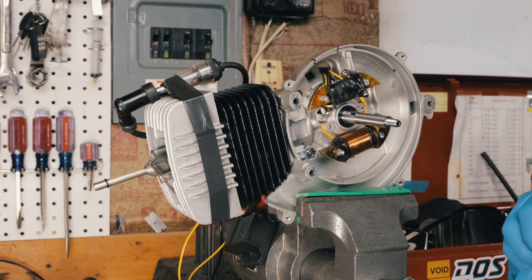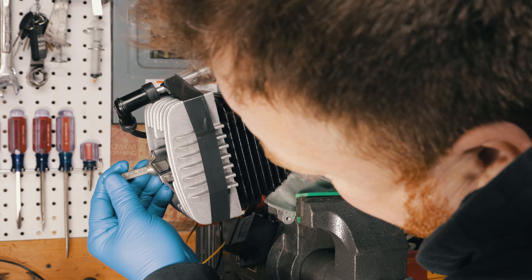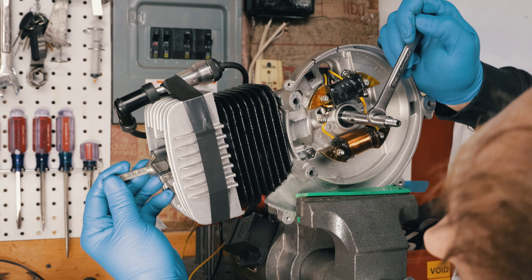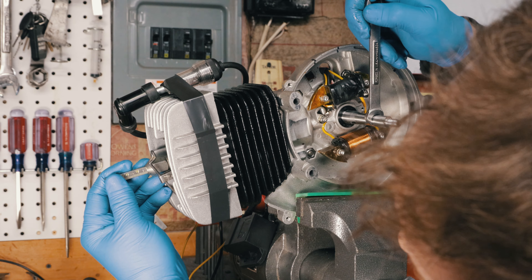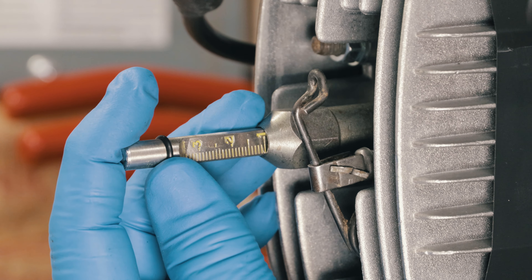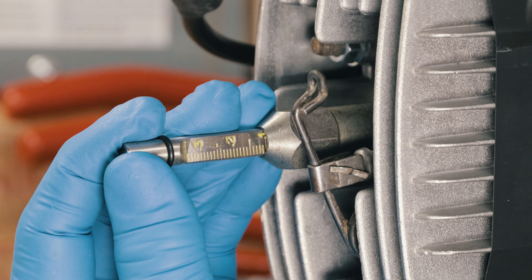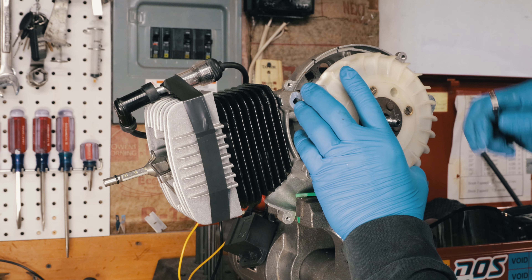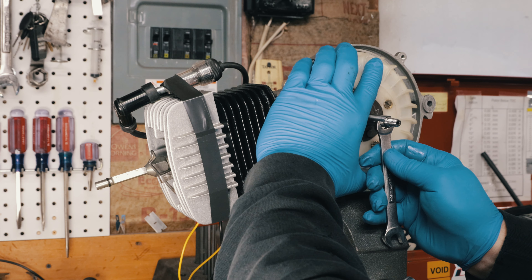Let's find top dead center again. It's right there — there's top dead center. I'm going to go back 1.8 millimeters. There's one, there's 0.8 — that's top dead center. If we rotate it counterclockwise, that's one millimeter, that's two millimeters. So we go just a little like that — that's about 1.8. I want it right there.